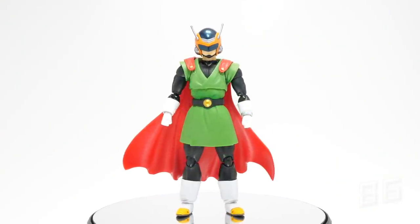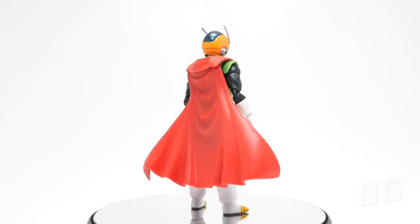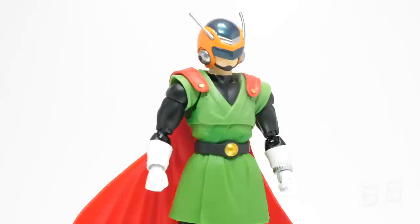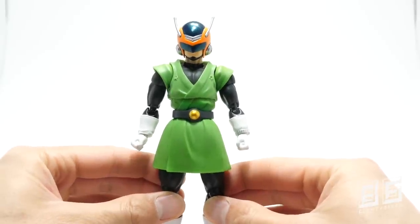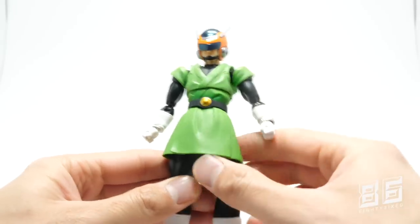We first get introduced to Great Saiyaman in the Boo arc, Gohan disguising himself with a suit made by Bulma as the crime-fighting, city-protecting hero known as Great Saiyaman. The figure itself is a very accurate representation of the animation and manga, with bright solid molded greens used for the gi, which is a completely new sculpt.